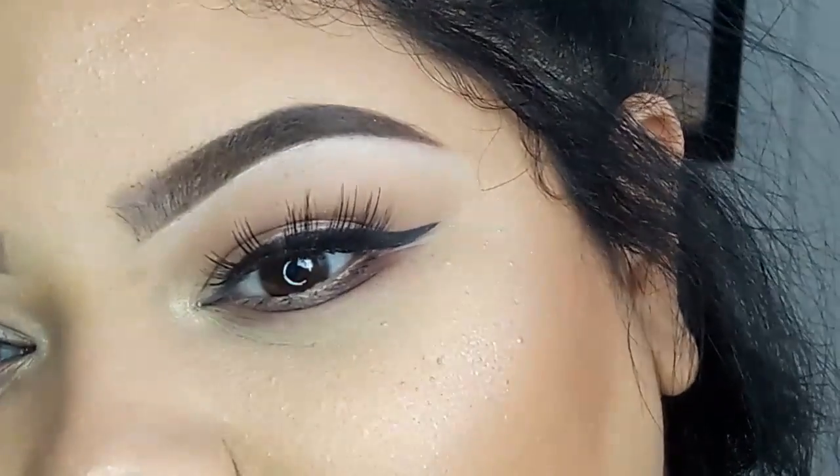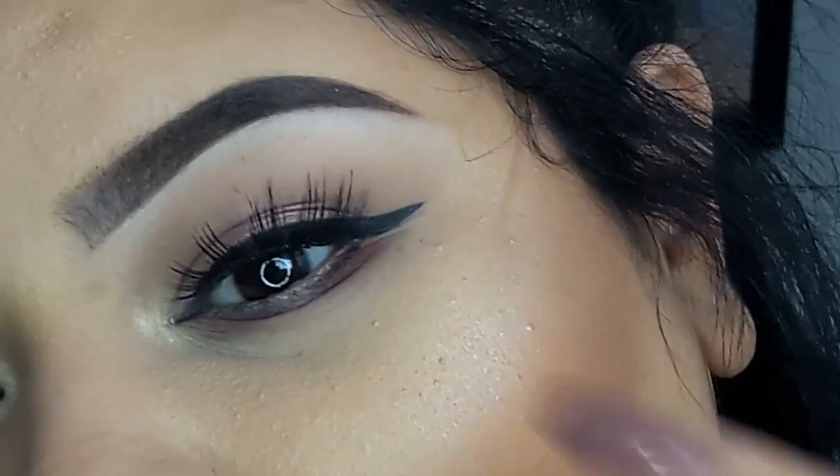Alright, so this is what the liner looks like once I'm done completing the whole technique. It's not a wing that I like to do — I like more of a chunkier, bolder wing. But let me zoom in so you guys can see. That's what it looks like. As you can see, it's not that sharp. My final thoughts: I kind of want to give it a hack because it does work, even though it is a little bit difficult at first. Once you kind of get used to it, you know how to work with the pointed side of the floss. You do have to get a good amount of liner on the floss, otherwise you're going to be going in multiple times and reapplying the liner, which could get a little bit messy.